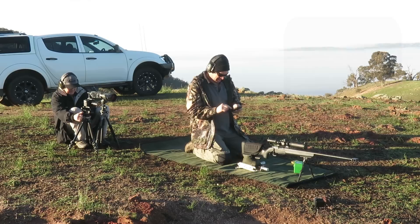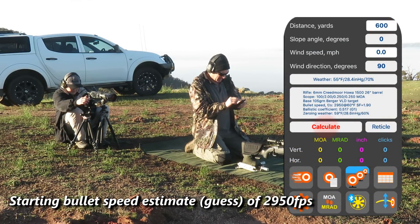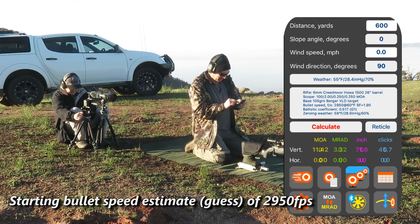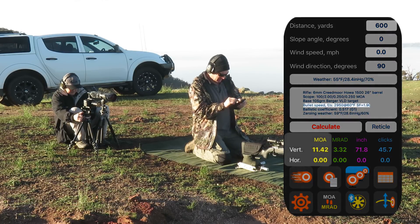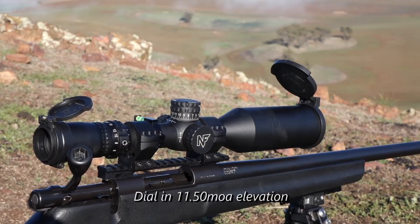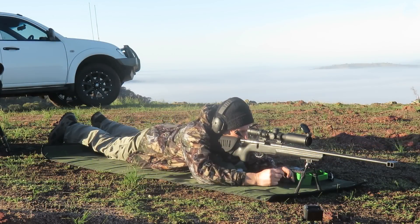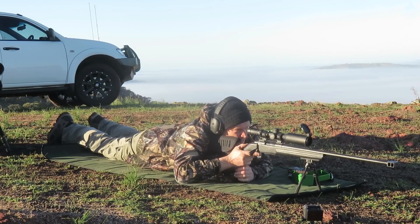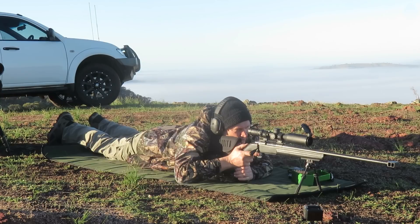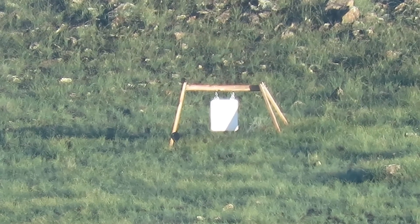Now I'll go into my ballistics app with bullet speed and go to the ground. Now let's try — see where this hits. Just over the top, nice and straight, but it went over the top and behind the target.